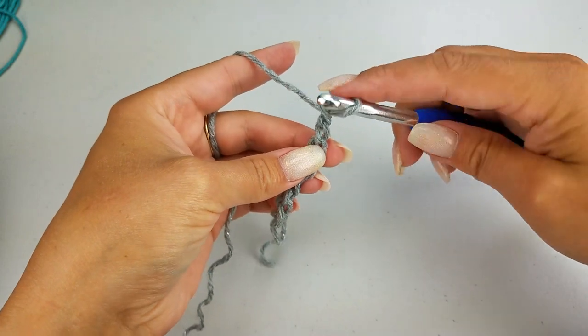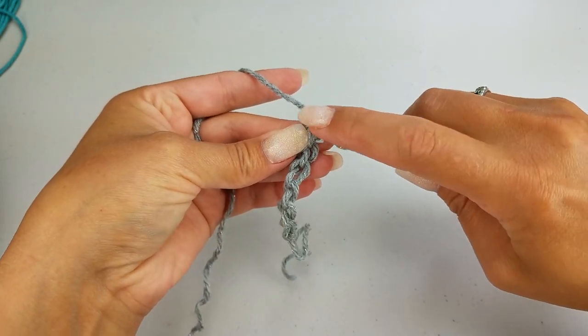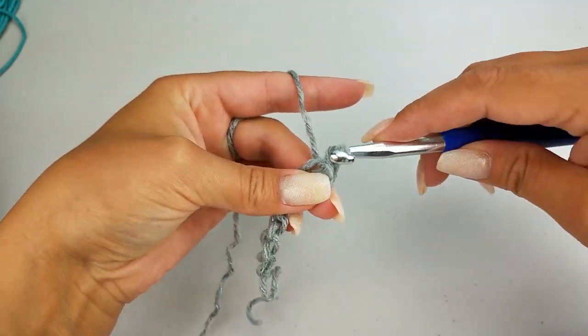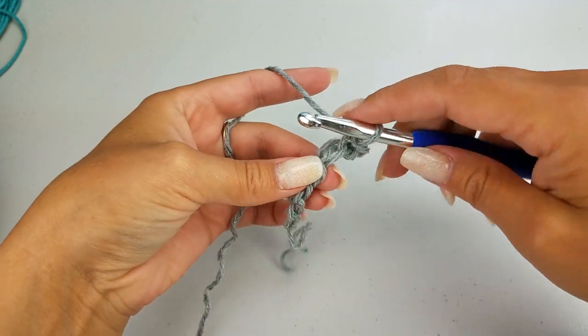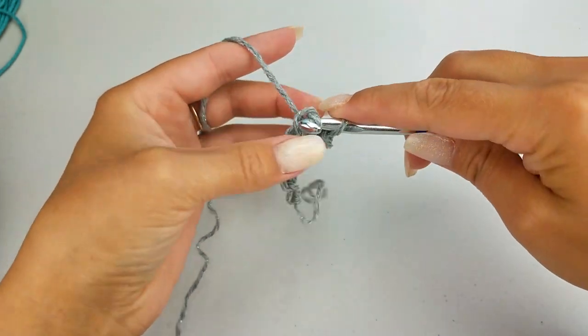Working in the back bump only, I'm going to skip the first chain and do a slip stitch into the second chain. Continue to do a slip stitch in each chain all the way across, so you should have 6 stitches.